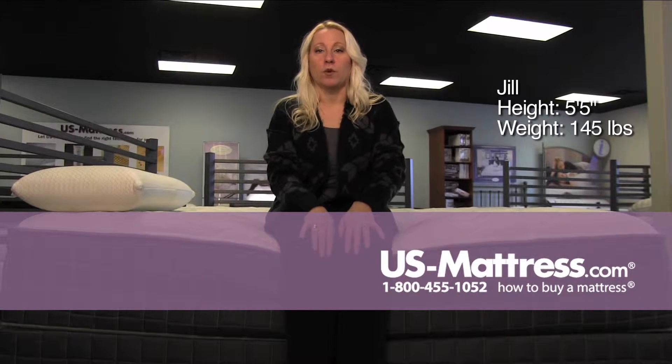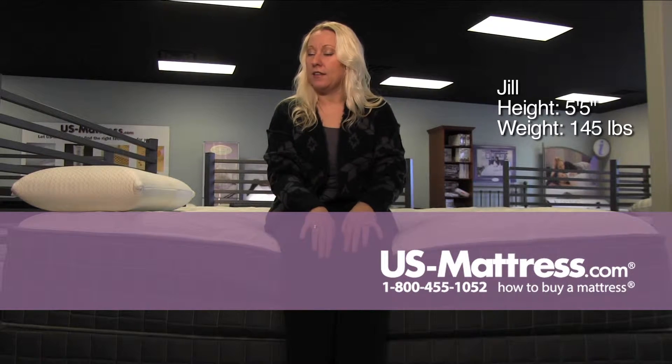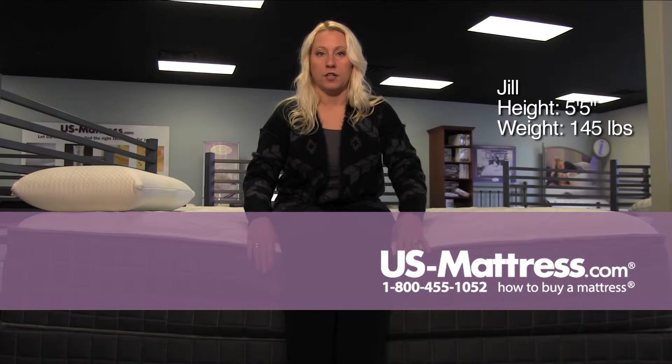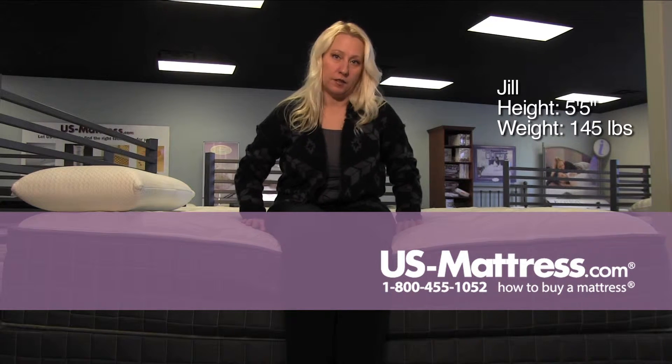This is a Sleep Ink by Corsicana 140 Plush, and the support all the way up to the edge support is not as sturdy as some of the others. I am sinking a little bit.